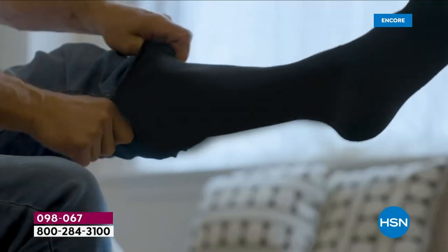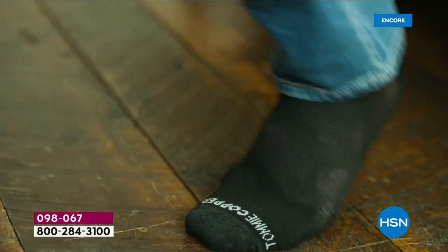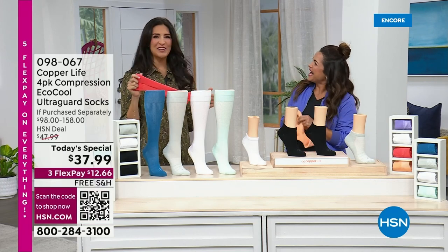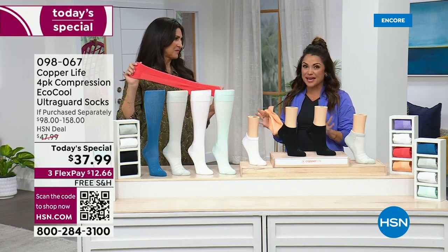Everywhere in between, Tommy Copper's got my back. There's no way I could get through my day without it. You need this. Trust me. Christopher Maloney — if he loves it, I love it, right? That's exactly right. He's one of our favorite fans. He's an actor, he is an athlete, and he's a longtime friend of the Tommy Copper family.